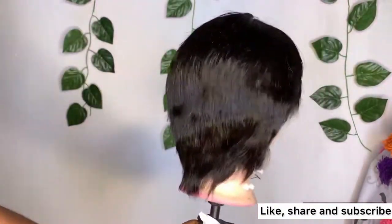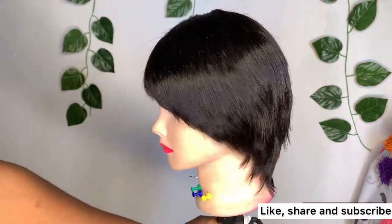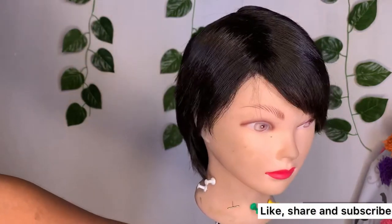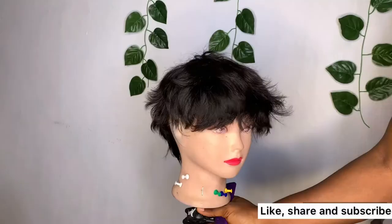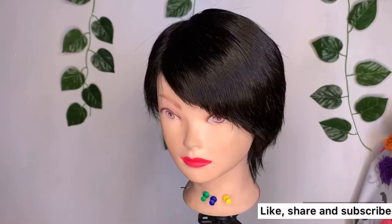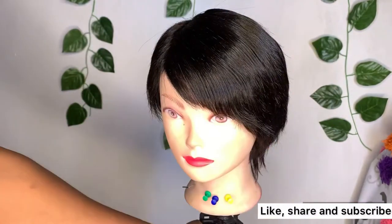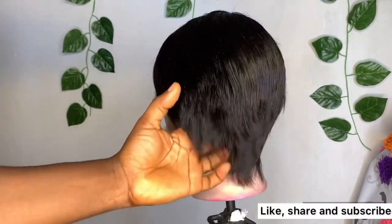I am done with the hair — look at how it is looking, so beautiful, laying down flat, no flyovers, looking so gorgeous. Let me give you a flashback of how the hair was looking before we started. Look at the before, and look at how the hair is looking now — so perfect, laying down flat, no flyovers, looking gorgeous and of course smelling so good.